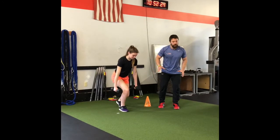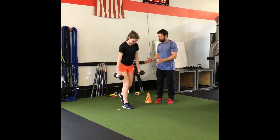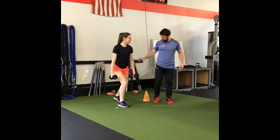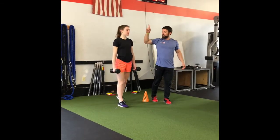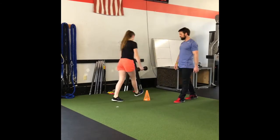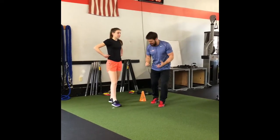Hold a split squat position and now jump — she drives up and lands. Reset, narrow up your feet, drop down, hold, and jump. Now we're going to do a reactive version. Find your stance, stand up tall, dip and drive. Now set those dumbbells down — here she starts to feel that push with both feet.